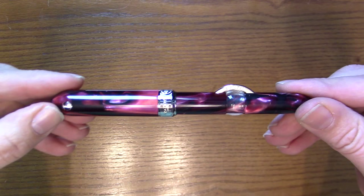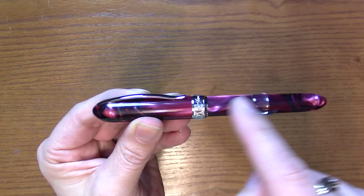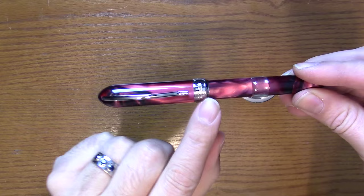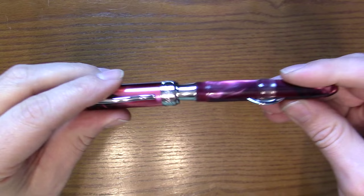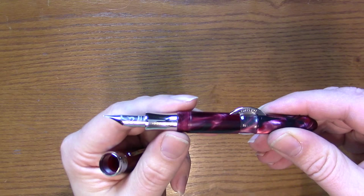You'll notice the clip — a nice graceful arc, but it doesn't have the Visconti logo on the clip like most other pens do. Very tasteful. There's a nice Visconti logo on the cap band with inverted V's, and 'Visconti' on the back. This is a screw cap pen with a metal section, and it uses the Visconti tubular chromium nib.